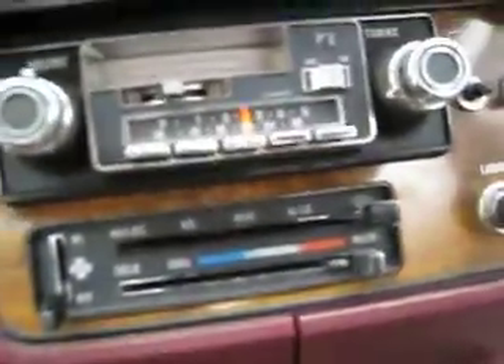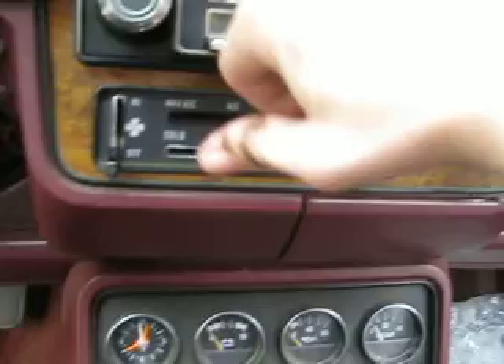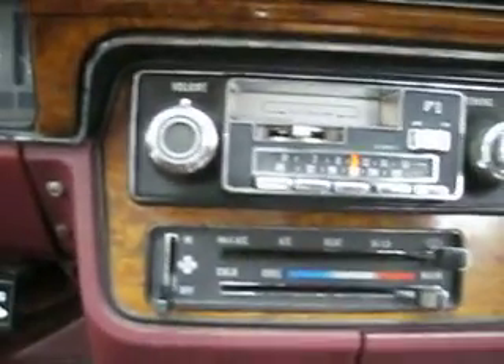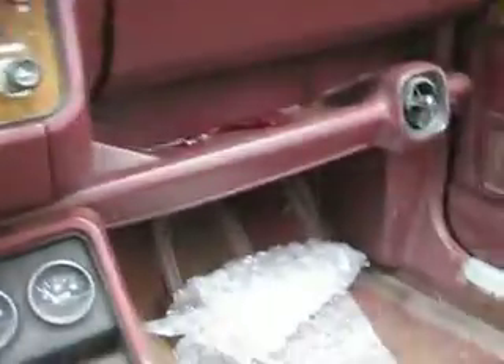I'm gonna grab the tape deck if it works, which I don't know — I need to hook up a battery and find out. With my luck, it'll eat tapes, but what the hell. It's hot. Interesting — there's a little switch there, which I'm assuming is for a light, but I don't see a light in there. Go figure.